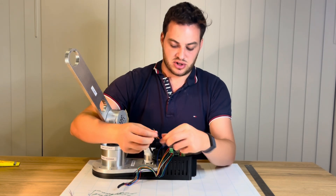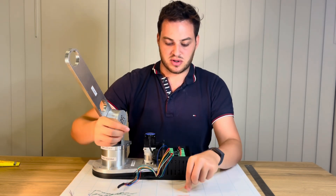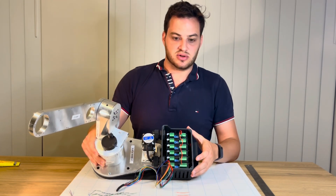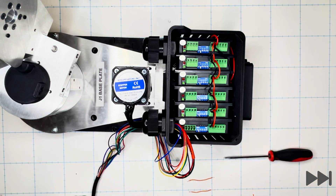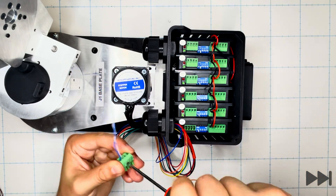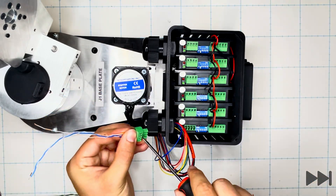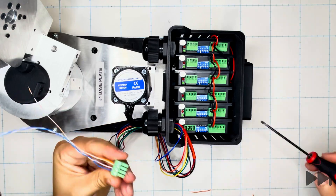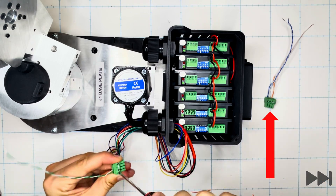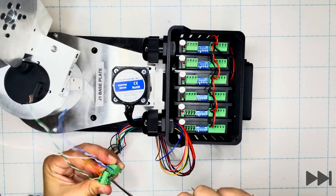These jumpers will connect all of the opto terminals together on the stepper motor drivers within the box. We wire everything into the terminal blocks. Orienting the J1 base enclosure so the motor wires are closest to us, we remove the terminal blocks from the left hand side of the stepper motor drivers. Into the terminal block closest to us we also install one of the longer striped orange cables into the opto terminal, as this will go up to the Teensy board in a future step.